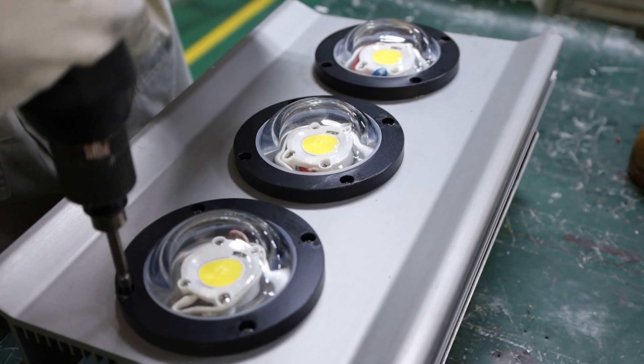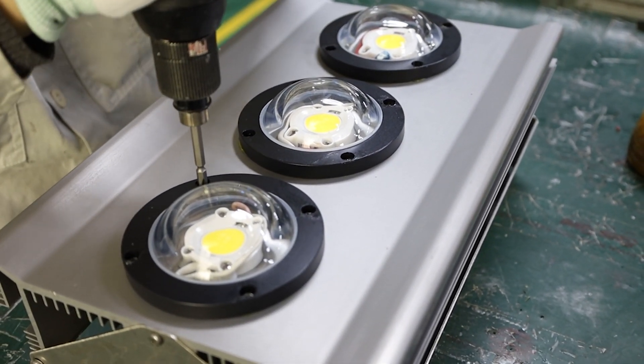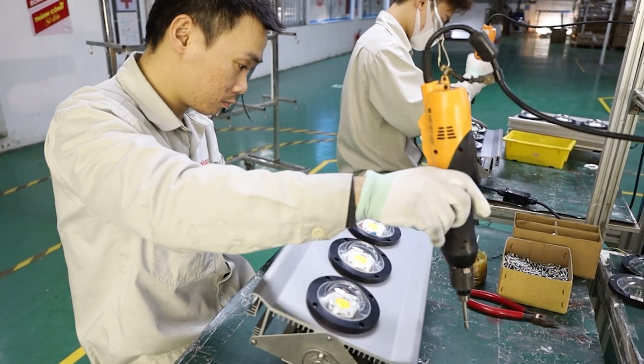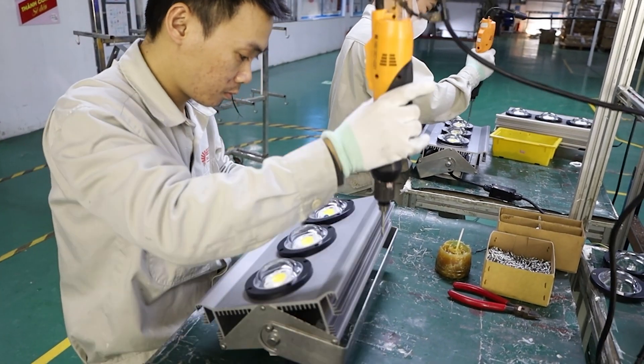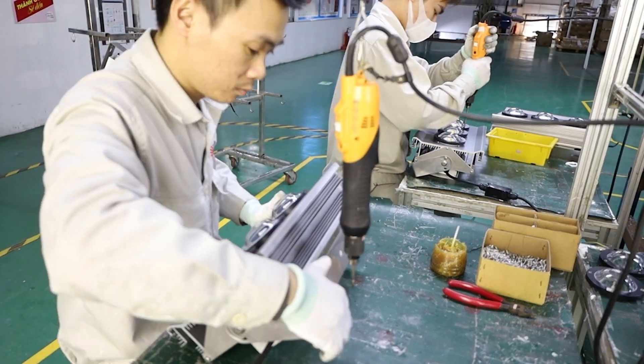The purpose of the heating machine stage is that when passing through the heating machine, the light will go through the hot areas, causing the water vapor inside the light to evaporate, so as to ensure there is no moisture in the light.